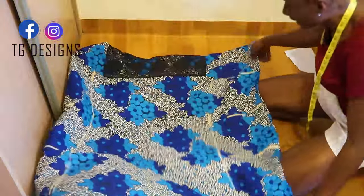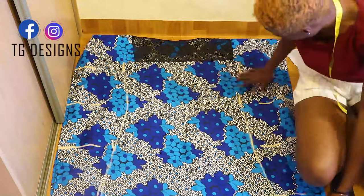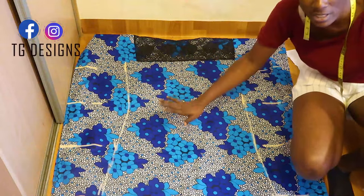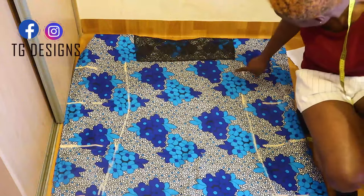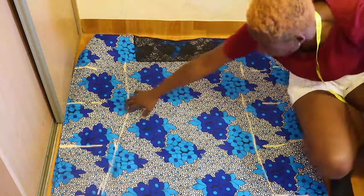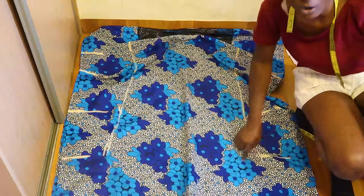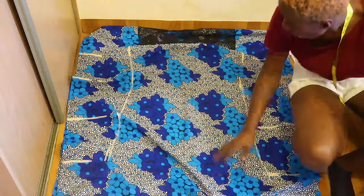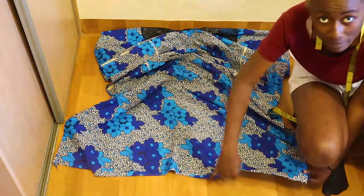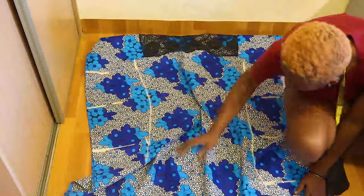Let me open this up and show you what I have. You stitch on the fabric — you can see I marked the measurements on the front part. Go ahead and stitch where marked, on both sides of the fabric, stopping at the knee. Then go ahead and hem the lower part of the boubou. Our boubou dress is now complete.